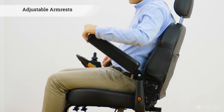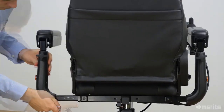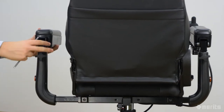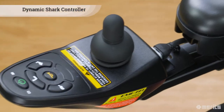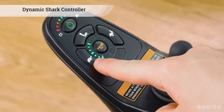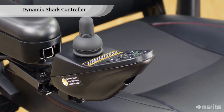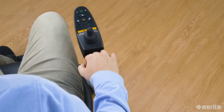The P326D is equipped with armrests that flip up to allow easier access. They can also be adjusted horizontally and vertically according to the rider's preferences. The dynamic shark controller facilitates easy speed adjustments and movement control, and it can be mounted on either side of the seat. Furthermore, the swing-back joystick mount comes standard.